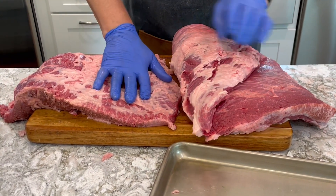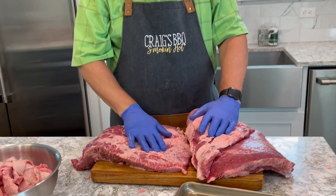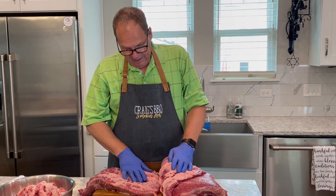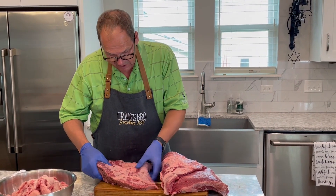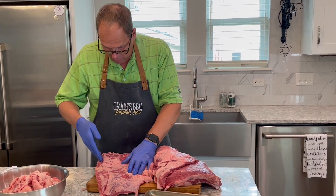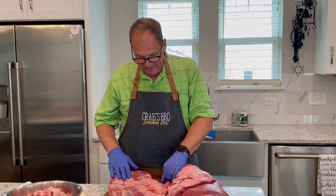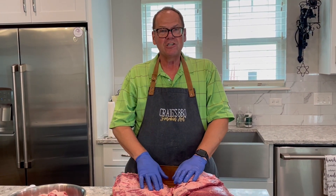Separating the point and flat does a couple of things for us. One, it allows us to get more seasoning and rub surface coverage, inducing more flavor. Second, it allows us to cook much faster because we're dealing with a thinner piece of meat. Third, our family likes burnt ends from the point and nice slices from the flat — this gives us even slices, faster cooking, and more flavor, though it's not what you traditionally see with a full packer brisket cook.